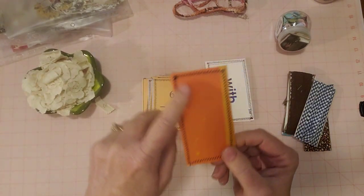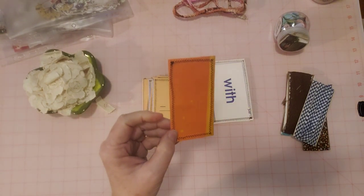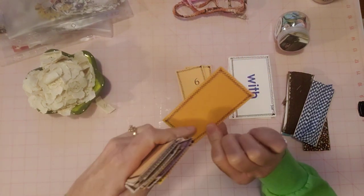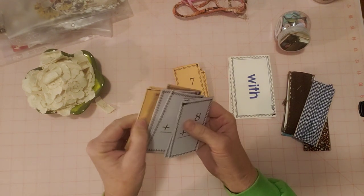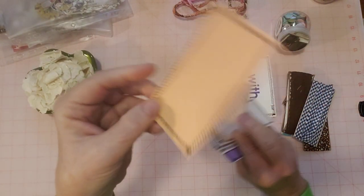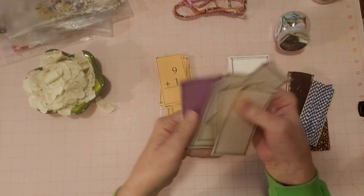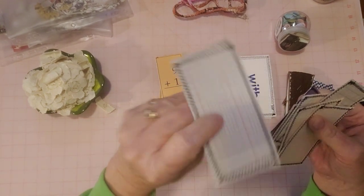I went to my scrap box and pulled out papers that matched. This is the Astrobrights that I coffee dyed - it matched this light orangey or apricot color. I glued the paper on and then sewed around it, a zigzag stitch there. There are a bunch of the orange ones. This one has coffee dyed graph paper, this is coffee dyed composition book paper, this is Astrobrights purple coffee dyed, and this is ledger paper. I like all of them, but that ledger paper looks really cool.